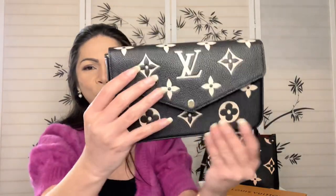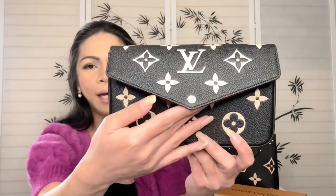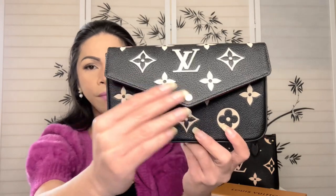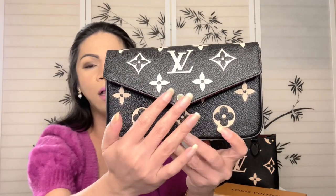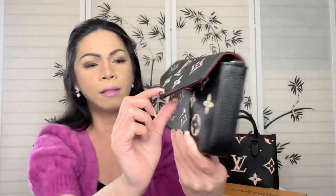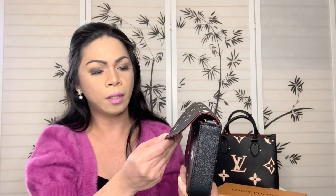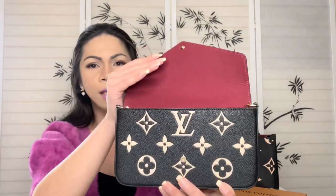This one has a press stud closure — I think everybody is already familiar with the closure of this Felicity Pochette; they are all made with this press stud closure. This one also has gold hardware. I'm just trying to see if there are any scratches — so far there are none.